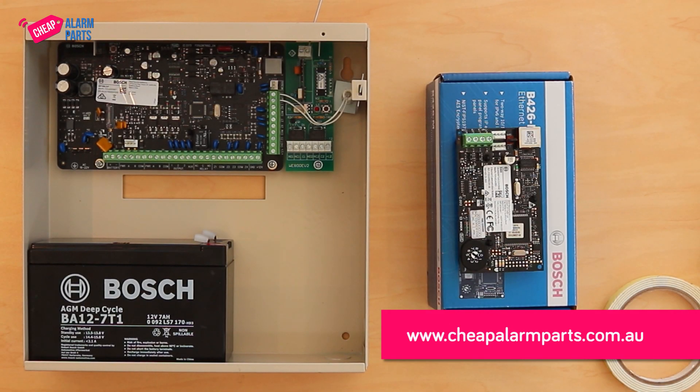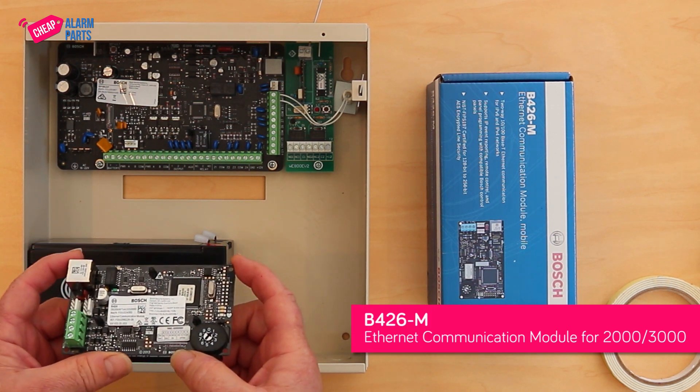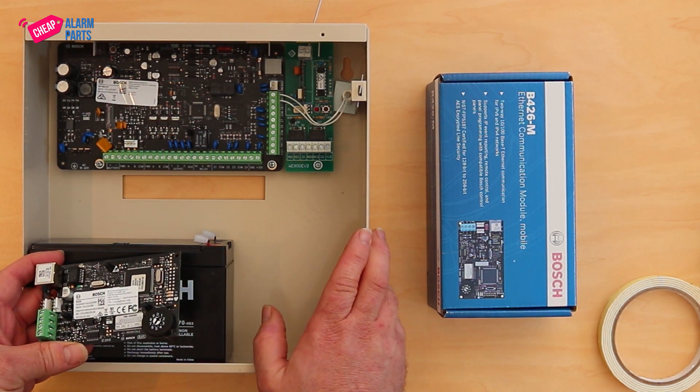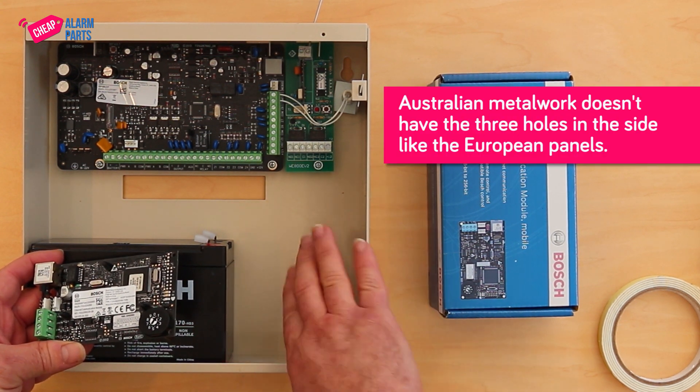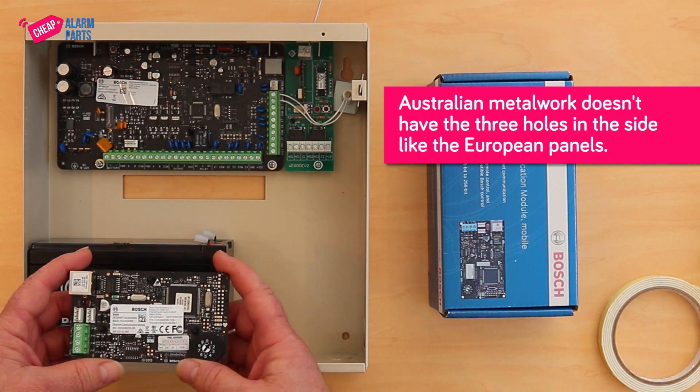Hi, Saul from Cheever Lamparts. A lot of our customers who buy the B426M module ask us how do you mount the module in the main control panel metalwork? For some reason the Australian metalwork that you see here from Bosch doesn't have the three holes in the side to mount extra units like the B426M.